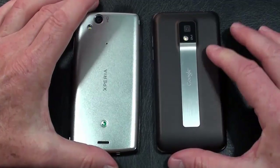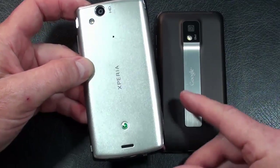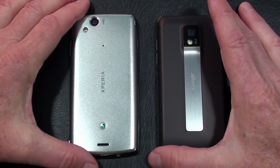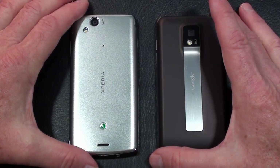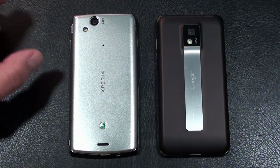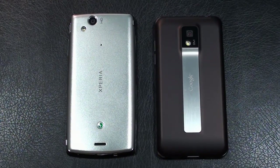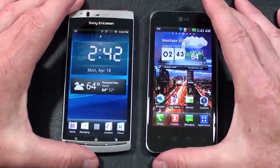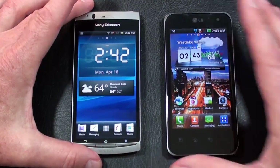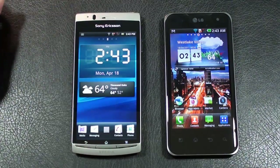The Optimus 2X has an 8-megapixel camera with LED flash, a 3.5mm headphone jack, HDMI port, power/lock key on top, volume rocker, and micro USB port on the bottom. Both phones offer 8-megapixel cameras with autofocus, LED flash, touch focus, image stabilization, geotagging, and face and smile detection. The big difference is that the Optimus 2X also offers 1080p full HD video capture at 24 frames per second, while both do 720p at 30fps.